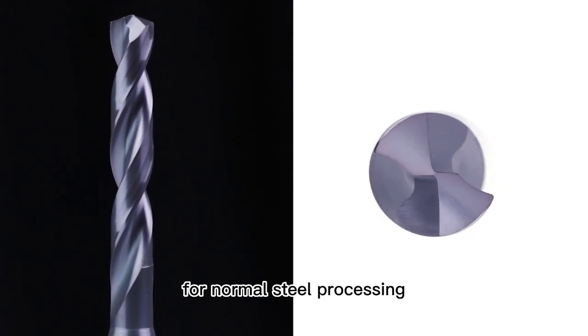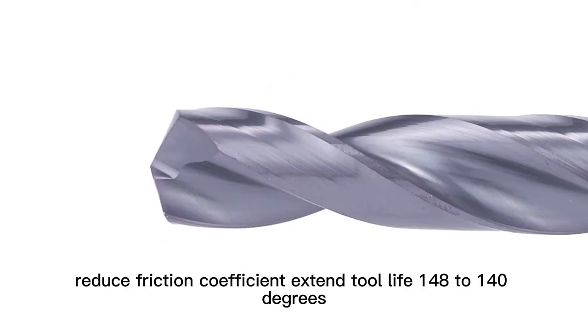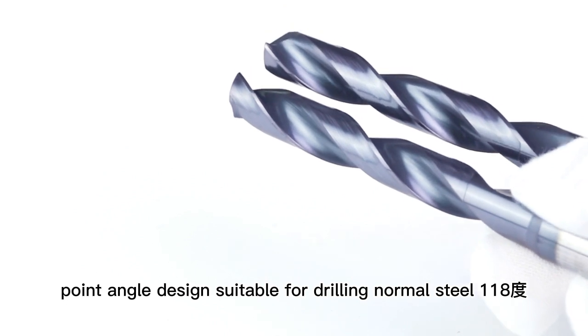Designed for normal steel processing with a passivation coating to reduce the friction coefficient and extend tool life. The 138 to 140-degree point angle design is suitable for drilling normal steel.